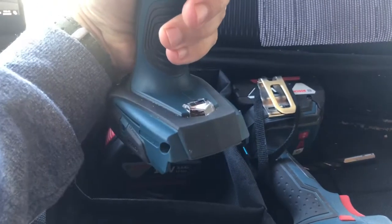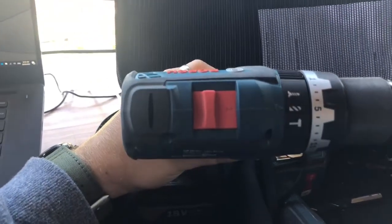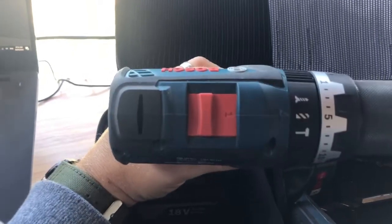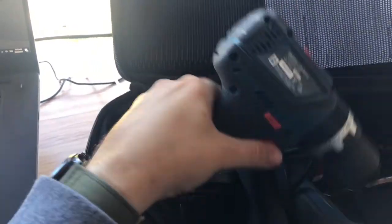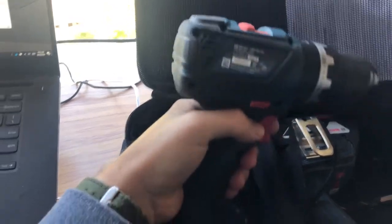The drill itself has great ergonomics. It's obviously got the light from the bottom, a middle chuck, and it's got all the standards for screwing, drilling, and the hammer operation. Probably no different from any other drill really. And then we've got this forward and back control in this location.